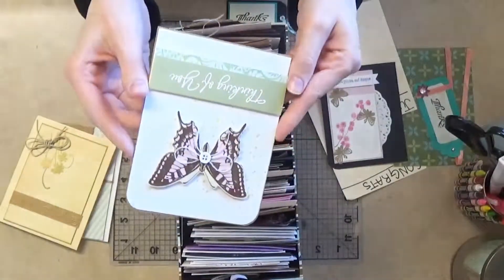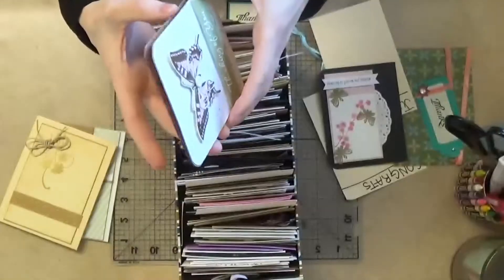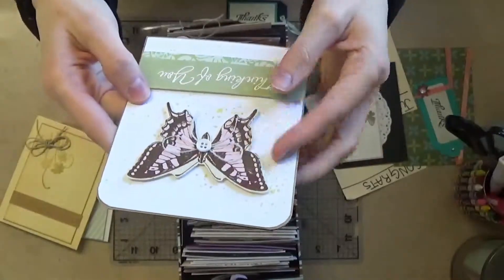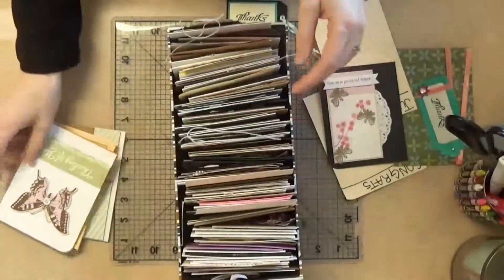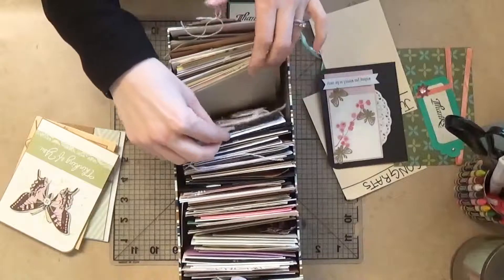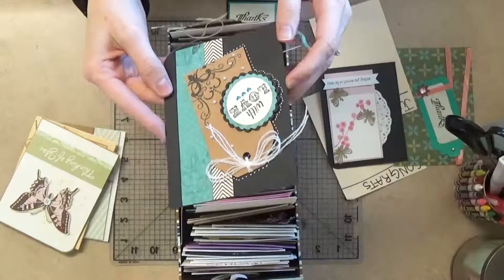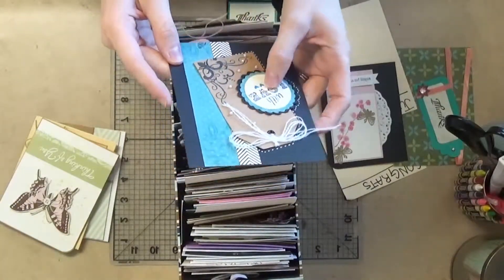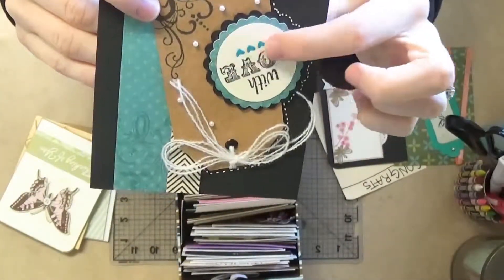Thinking of you — that one always works. I made this one a while ago; it's got a little die-cut butterfly and an embossed sentiment. Put that in the yes pile. With love — I think that one might work too. It's a cute little tag and I added some glossy accent to the little hearts on there.